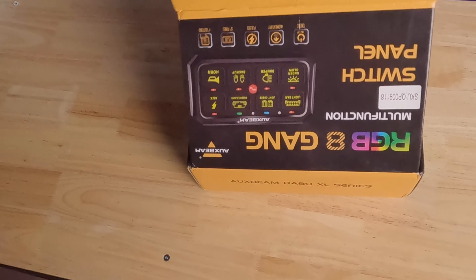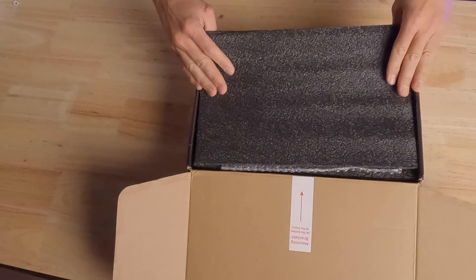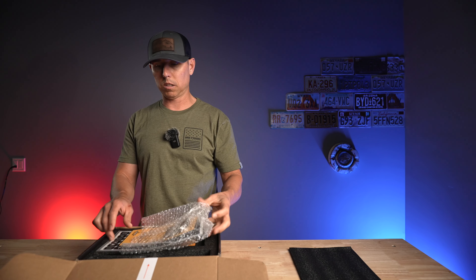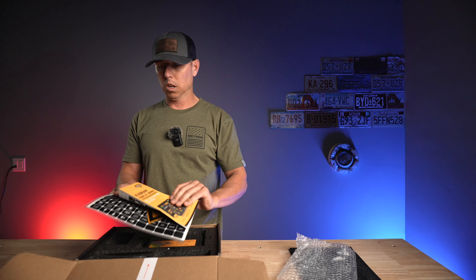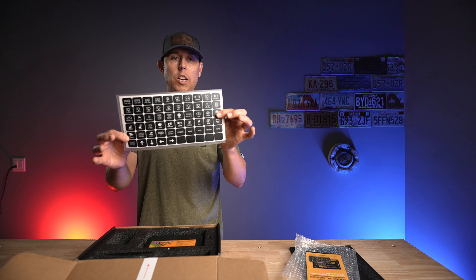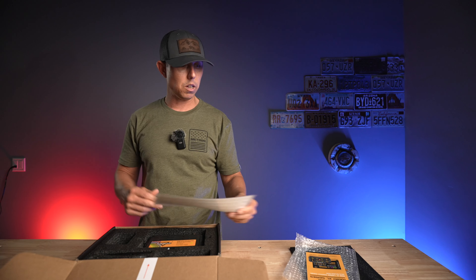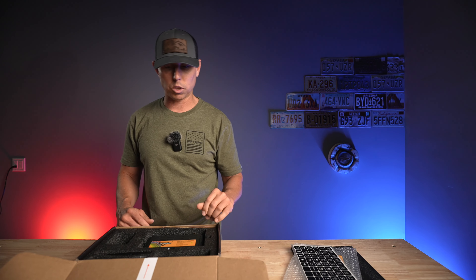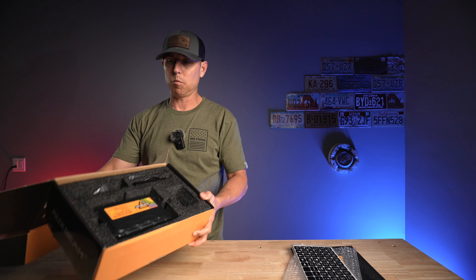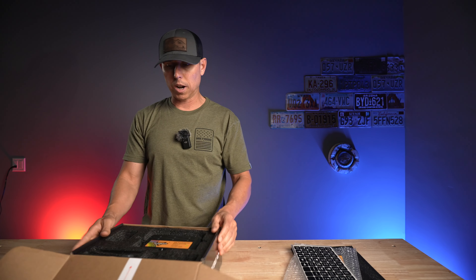When we pop this open, we have a really nice foam cover to keep it safe in transit, a little bit of bubble wrap holding your instruction manual, and then you have stickers for the switches so you're able to customize them and identify what each switch is. It's really nice — just in there really, really well with lots of foam around it.